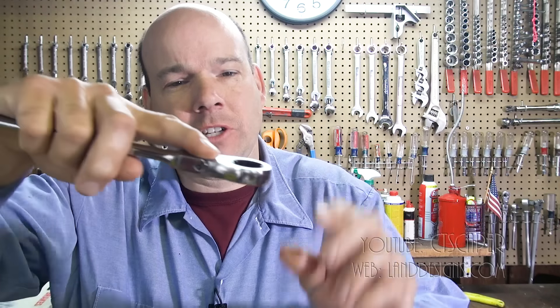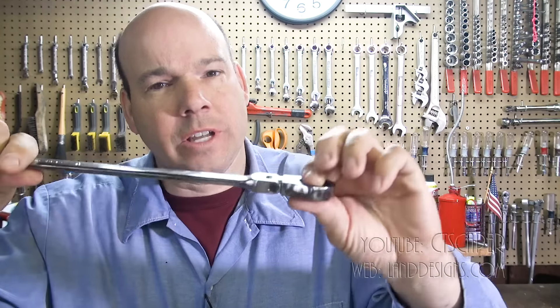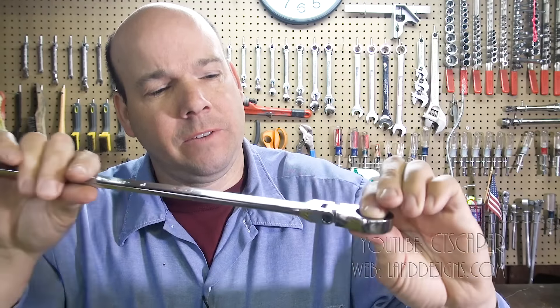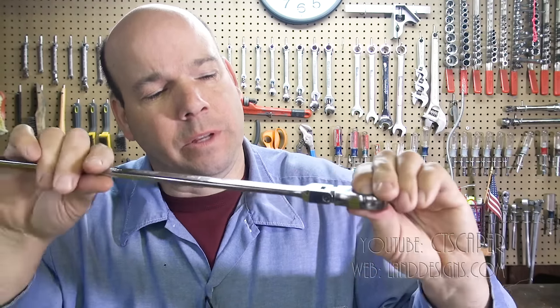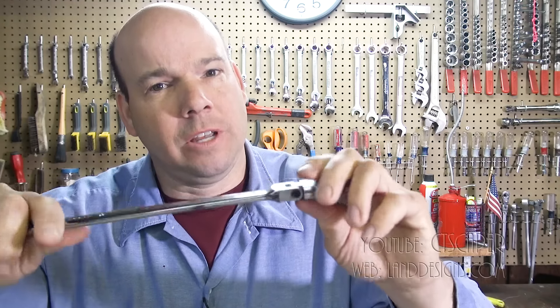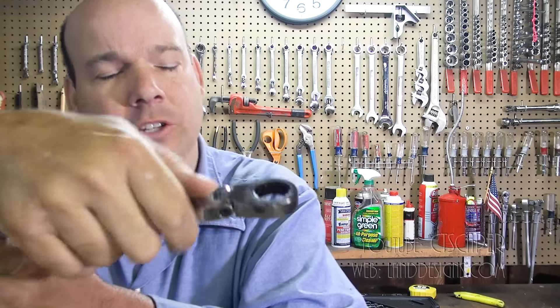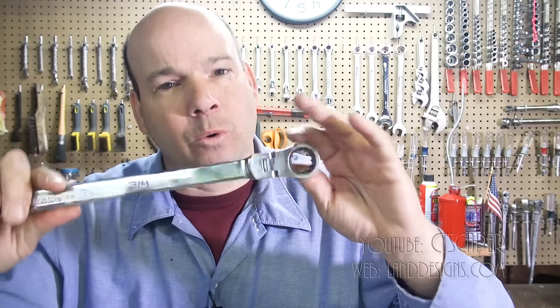On the ratcheting end there's no adjuster, there's no flick — you don't flick anything to change direction. You just have to turn the wrench over. If you want to tighten or loosen you flip the wrench rather than moving a little lever like on a ratchet. I kind of like that — it's the keep-it-simple philosophy. I'll admit every time I use these wrenches I'll have to take a moment to figure out which way to go, but there's no selector on this one. I think they do make some where you can get that selector.